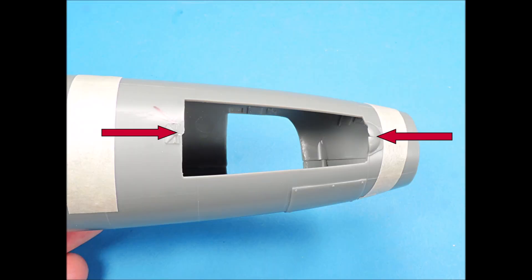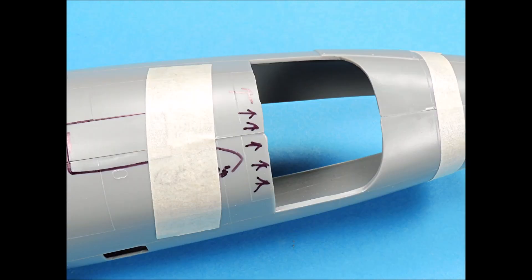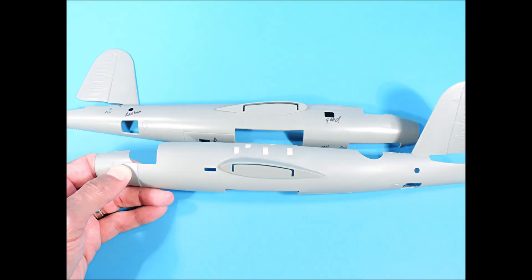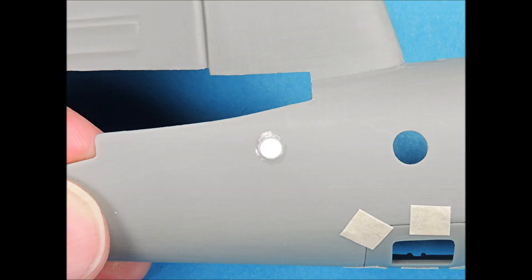The forward landing gear bay also has a slight misalignment that needs to be fixed. Careful sanding, cutting, and shaping will fix this issue. There is also a tiny alignment issue where the canopy is located. The opening for the tail guns needs to be slightly reshaped — use a wood dowel with a length of sandpaper wrapped around it to reshape the opening. The fuselage halves were going to require a lot of sanding which will destroy much of the surface detail, so the panel lines were sanded off. This mystery hole on the right side of the fuselage has no clear part, so it was filled and sanded smooth.